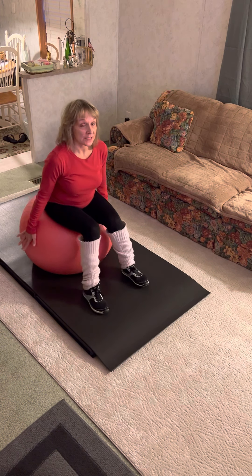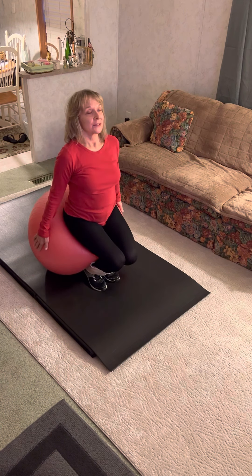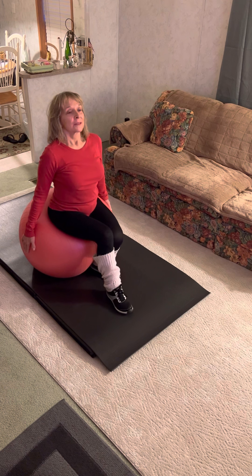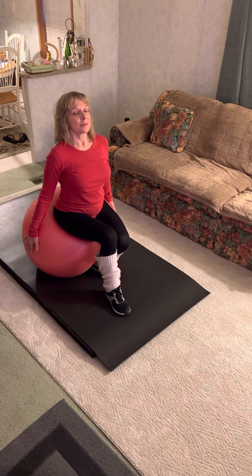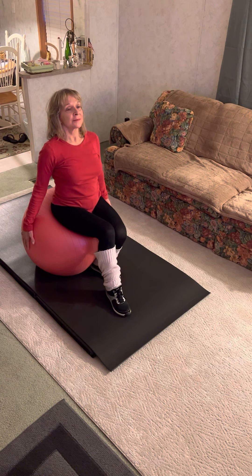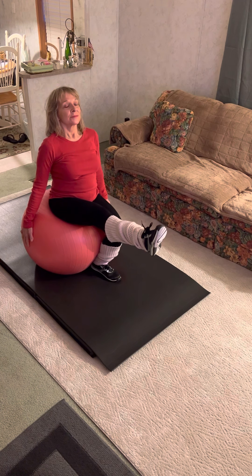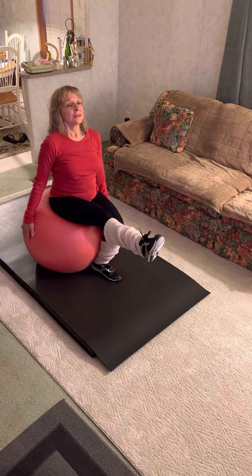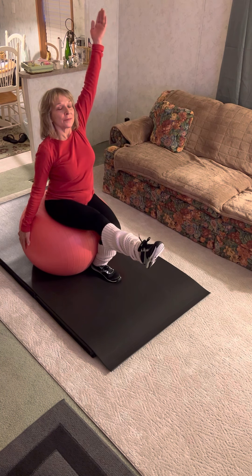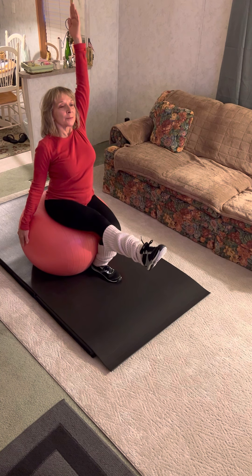And with an arm extension now. Walk your right leg forward. Shoulders down, abs engaged. Hold on to the sides of your ball and lift that right leg. Hold it. Now with the opposite arm — think of how light you are, keep the posture.